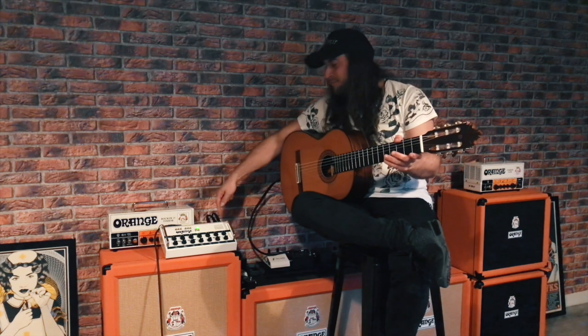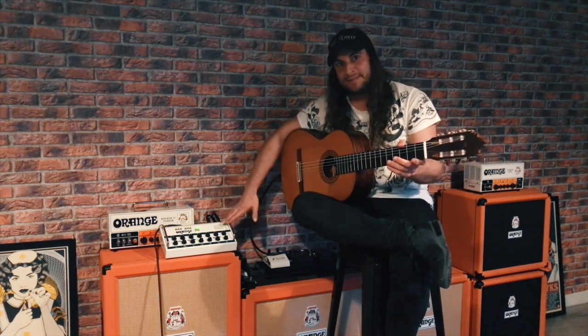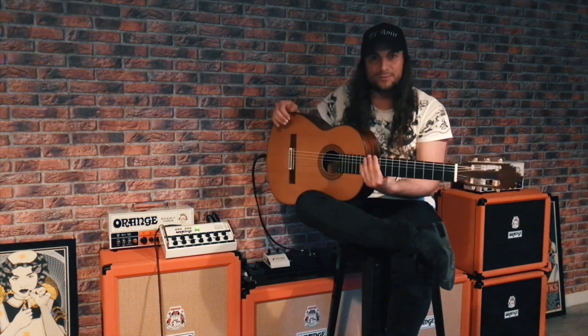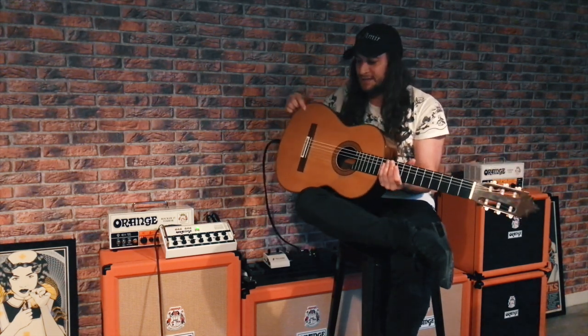Hi folks, this is Elamir speaking. I'm here to try out the new acoustic pre-twin channel — it's a beautiful pedal — in combination with my acoustic instruments. In this case it's a flamenco guitar.